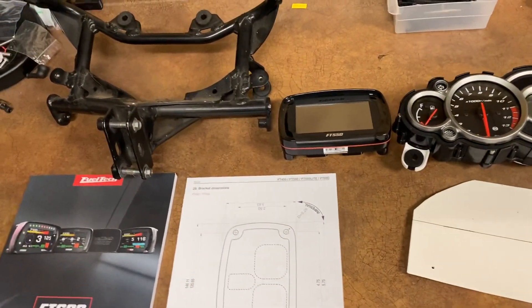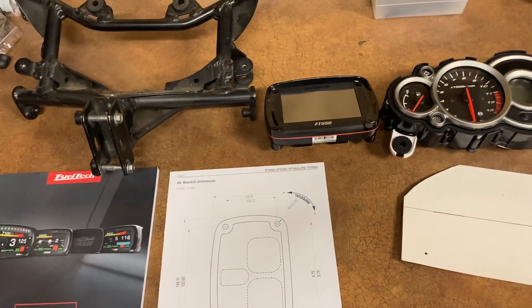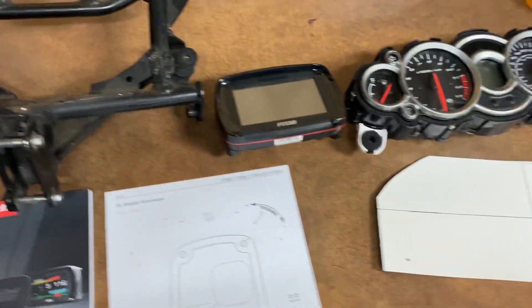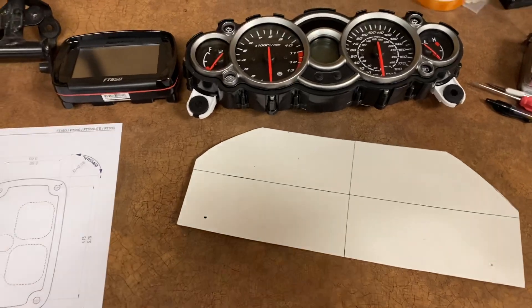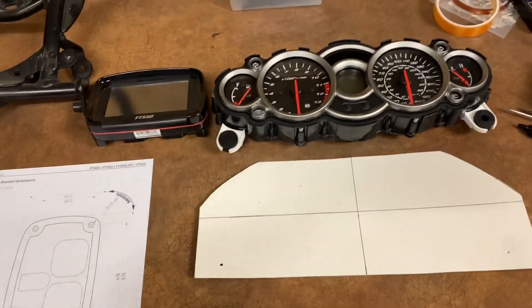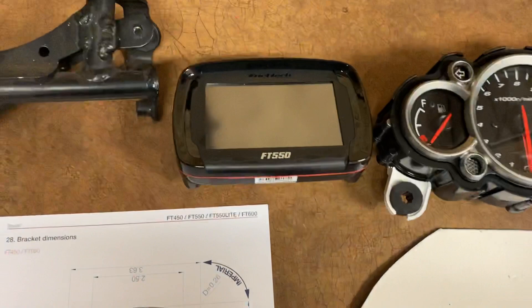I want to do a short video here. I'm installing an FT-550 on a Gen 2 Hayabusa front rack and I needed to make a template. I'm going to make a piece of carbon fiber to mount everything to instead of the original gauges, so I needed the layout of the FT-550.